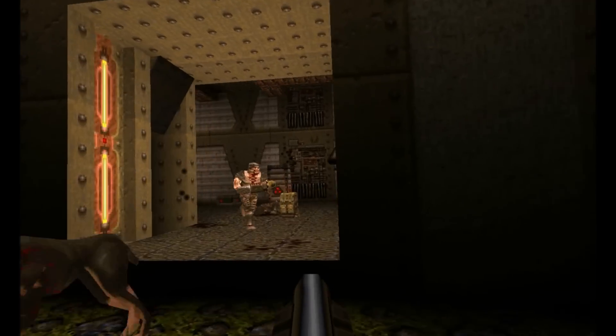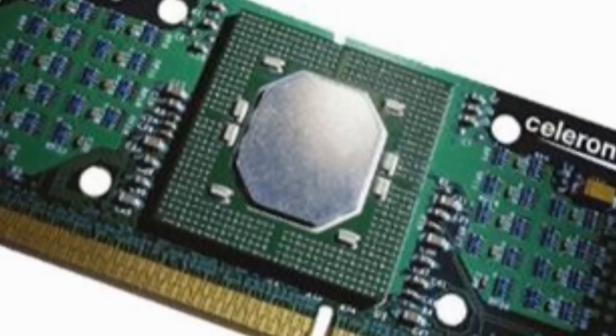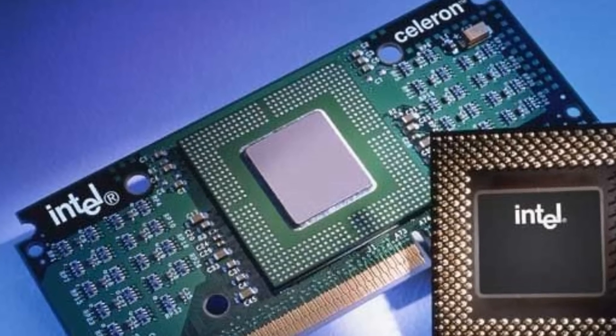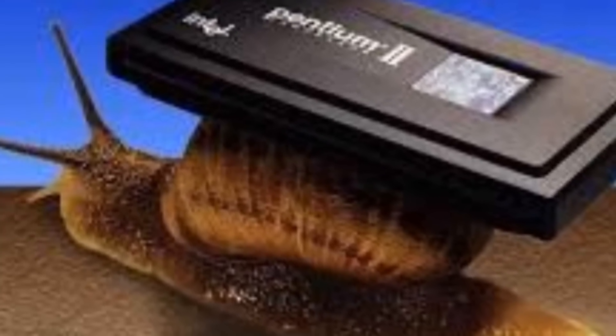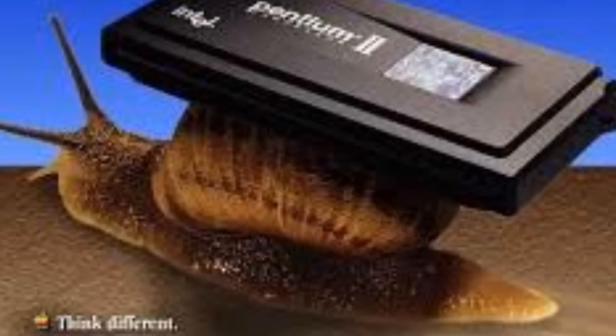But I haven't yet mentioned the Celeron. What kind of L2 cache does that come with? None. Intel figured that they could build a cheap Pentium 2 to keep Cyrix, AMD, and other competitors from carving out a place in the under-$1000 PC market back in the late 90s. It does have the same 32K of L1 cache as the other Pentium 2 processors, but that is where it ends.